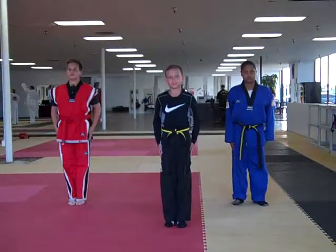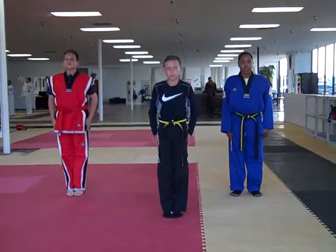Now let's break it down. Breathe in. Now blow out through your mouth. Very good. Breathing is a very important part of this form.